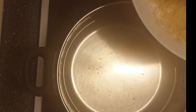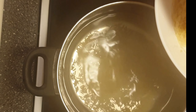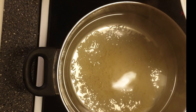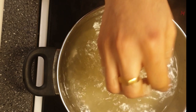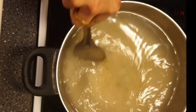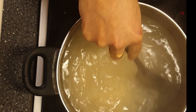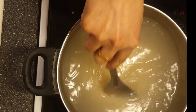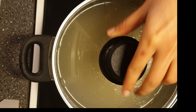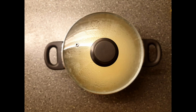Now the water is boiled well. Add the washed rice to this water and stir it well using a ladle. Soak for at least four to five hours.